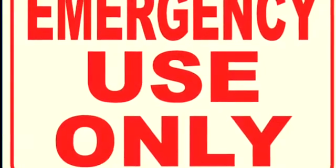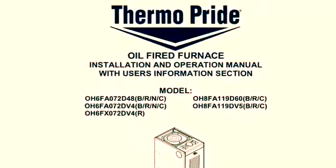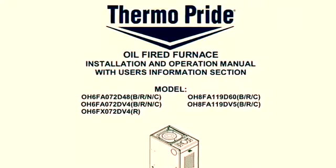This replacement should only be used in emergency situations and only until your replacement ECM motor can be obtained and reinstalled. These instructions can also be found in the furnace installation and operation manual.